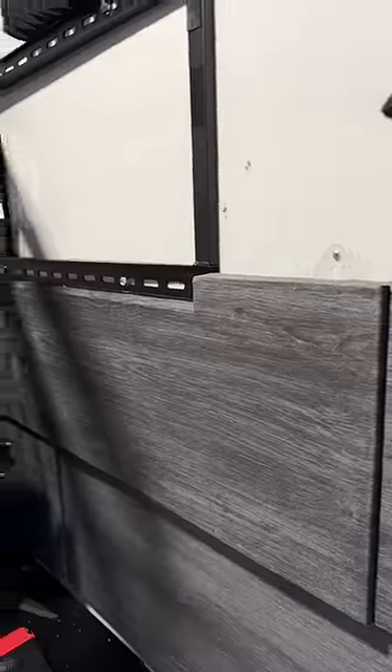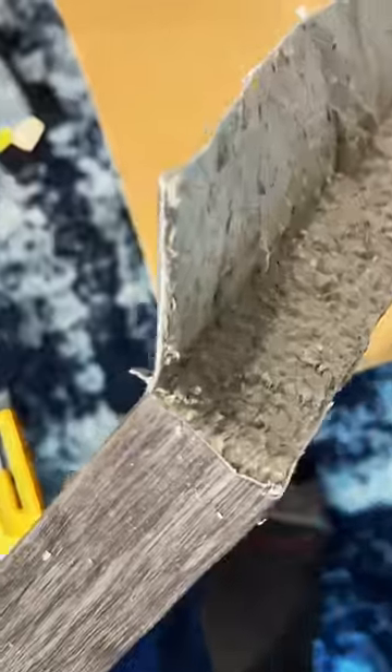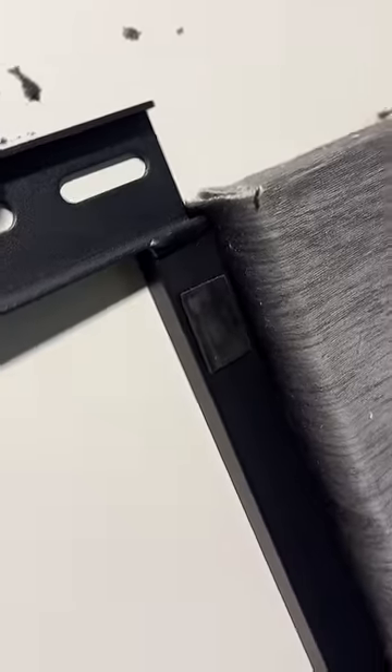You guys remember all that drywall I worked so hard on to make flat and smooth? Yeah it's just covered in random stuff now. But hey that's the way it goes. I had to cut a couple panels to go around the TV mount. Just used a utility knife and folded the fabric strategically. I didn't do a perfect job, I probably could have done it better, but it's not like millions of people would see this right? It's behind the TV. Nobody will notice.